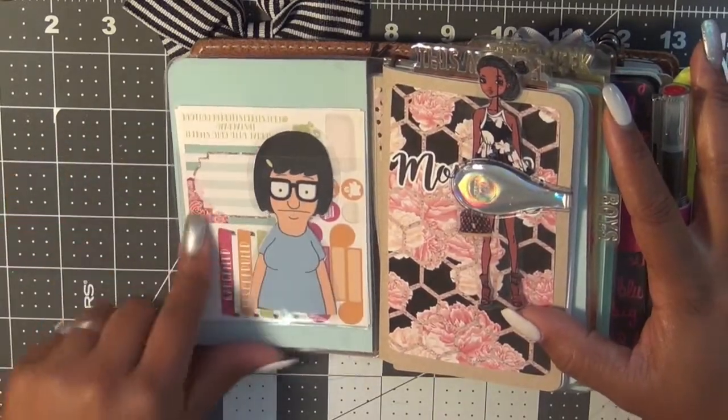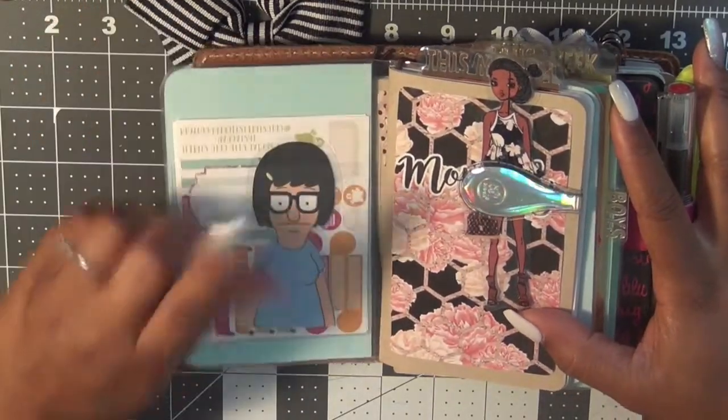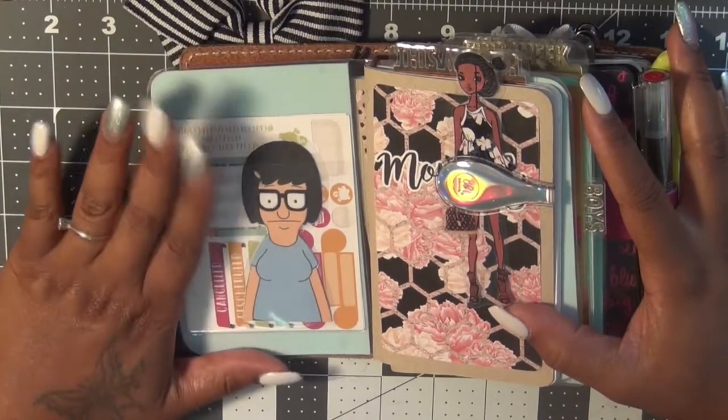On the back, I also put another pocket and then I have some stickers in here and, of course, Tina. I love Tina — she's everywhere.